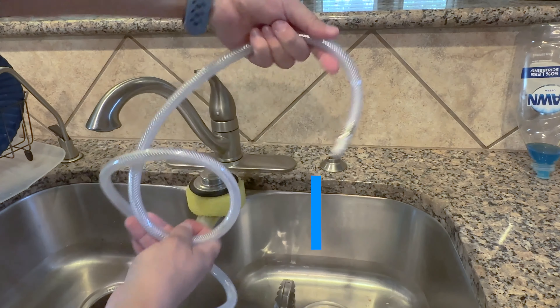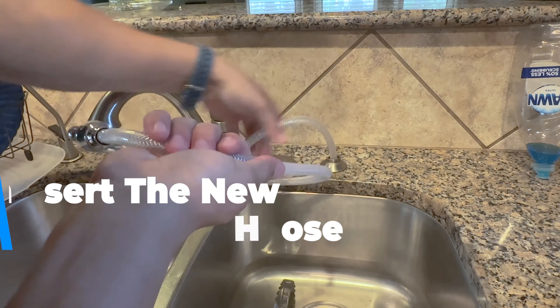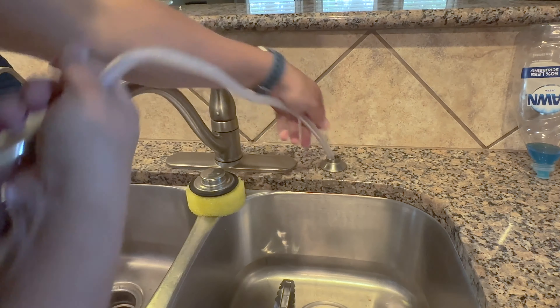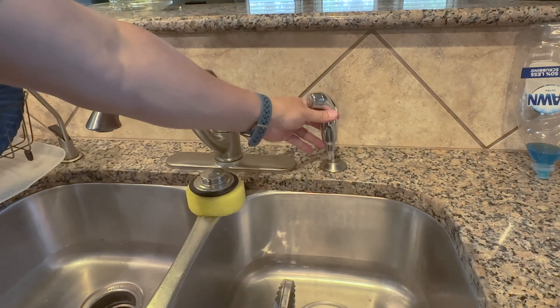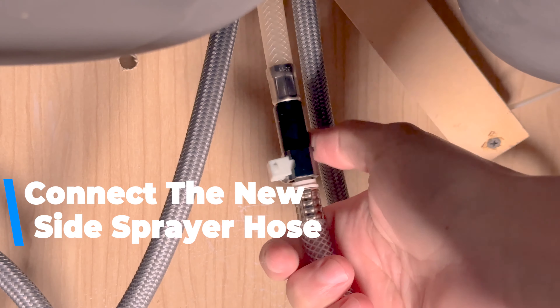To install the new sprayer, take a moment and unthread the coil, then feed it in through the opening. And inside the cabinet, just reconnect it to the fastener and clip it in place.